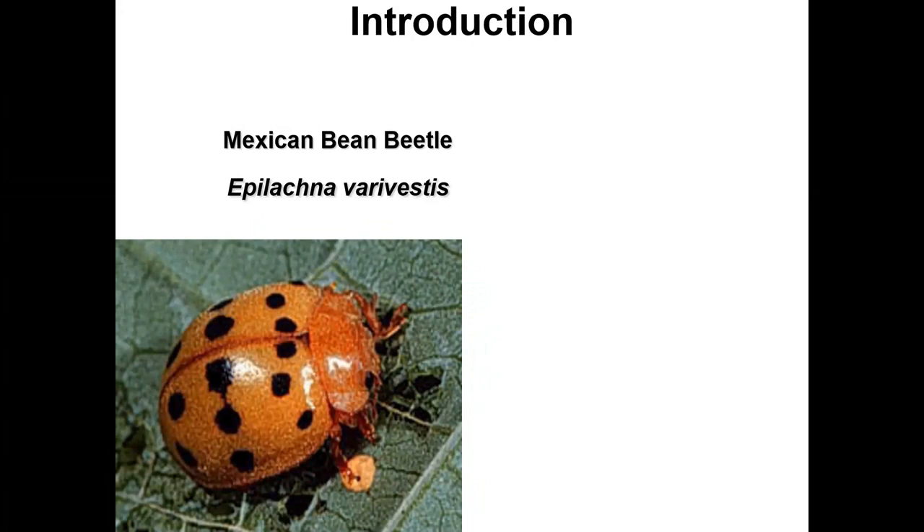Here we have the Mexican bean beetle, Epilachna varivestis. It looks like a lady beetle, doesn't it? Most lady beetles are carnivores, not herbivores. But while this Mexican bean beetle is related to the other lady beetles, this particular one is actually a herbivore — that's one of the things that makes it unique.